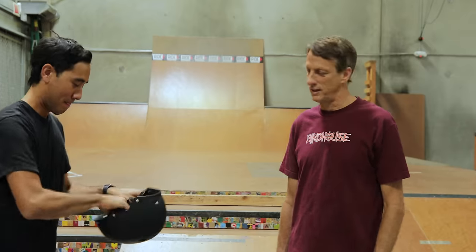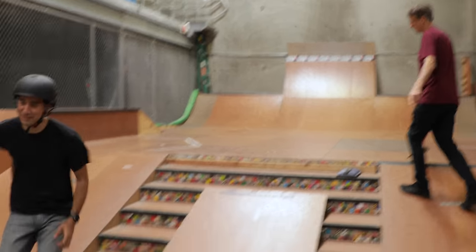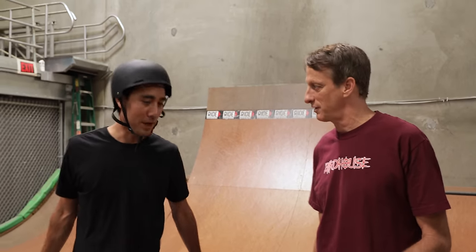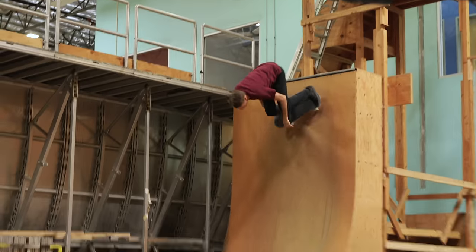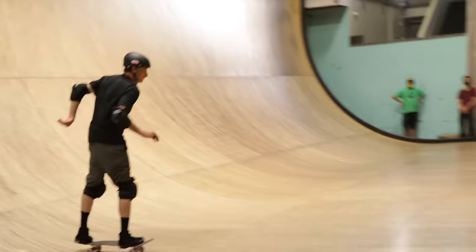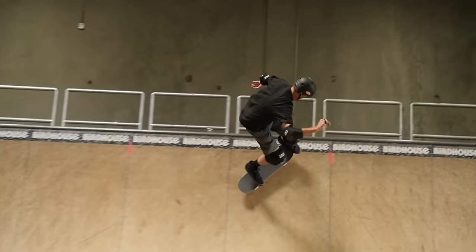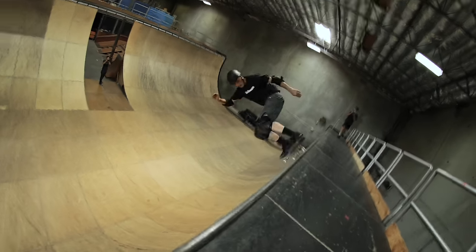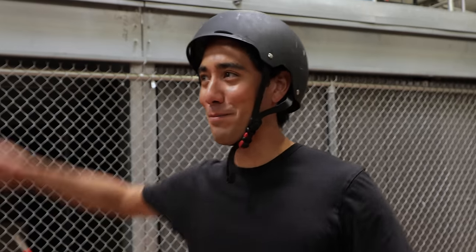Let's go. You need your skateboard. Step one. Okay, let me do a quick warm-up so I can get loose, and then we'll get into it. I feel like I should be warming up too.